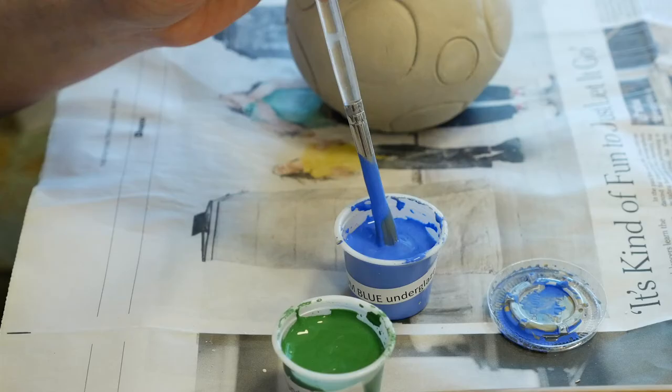It's really important that you write down everything you put on your pieces — keep very clear notes about what you have on each piece and in what order you've applied the glazes.